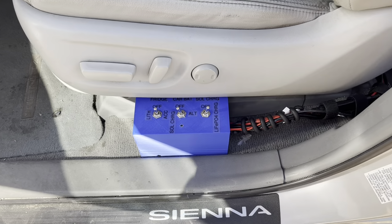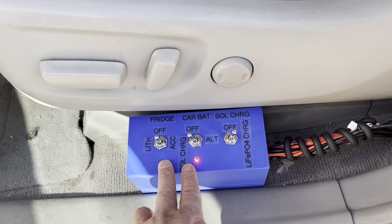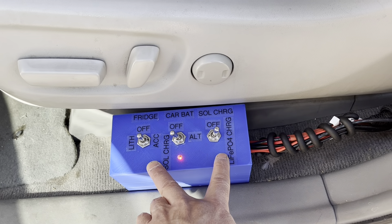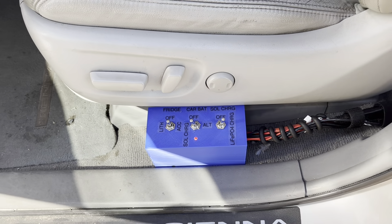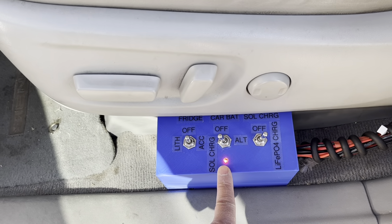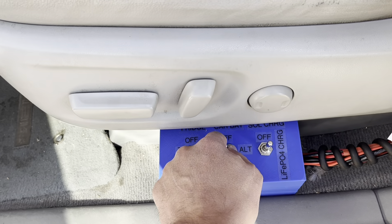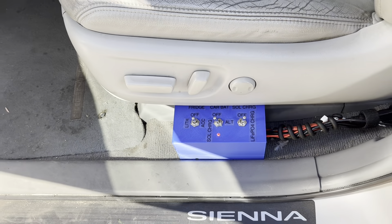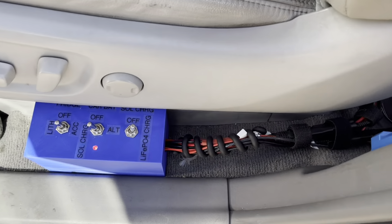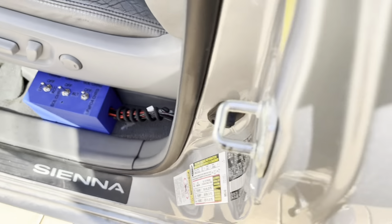I cleaned everything up. Right now it's solar-charging the car battery and also solar-charging the lithium iron phosphate battery. The LED tells me I'm on solar charging, so if I want to turn on the engine I should turn that off first, but for now I'll leave it on.